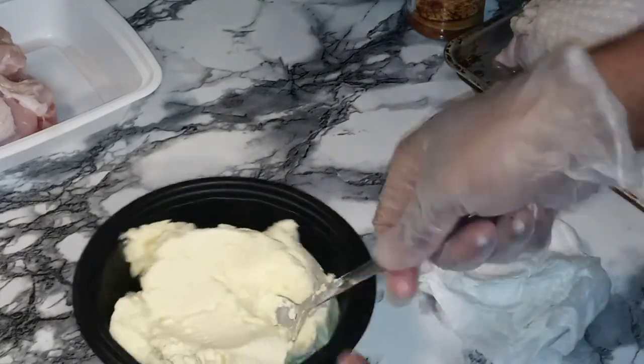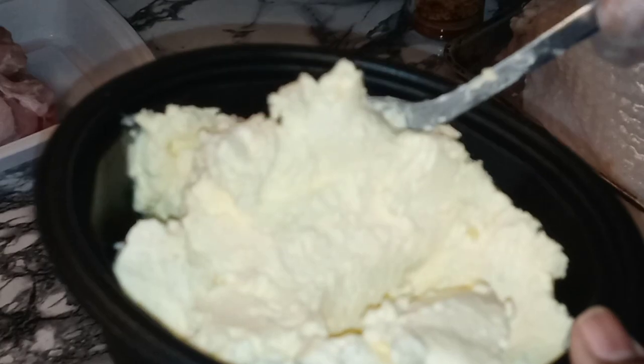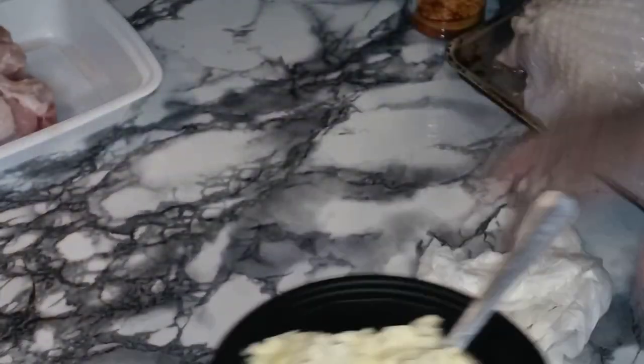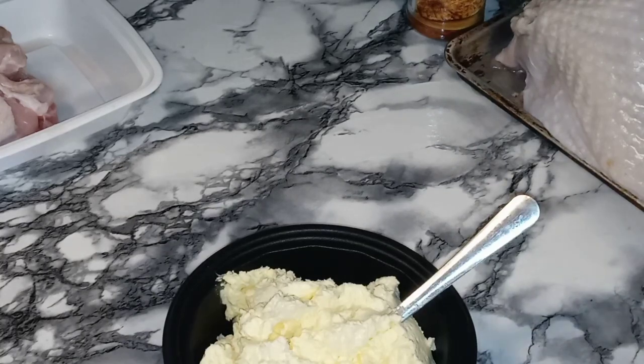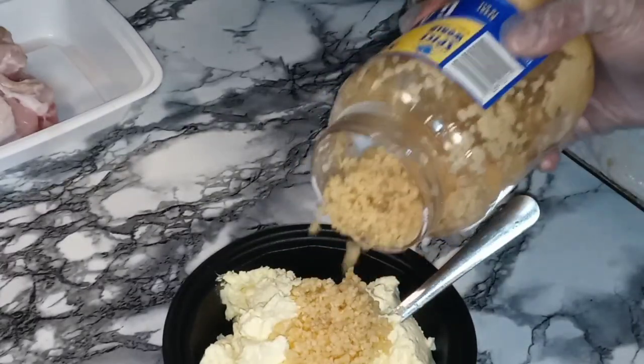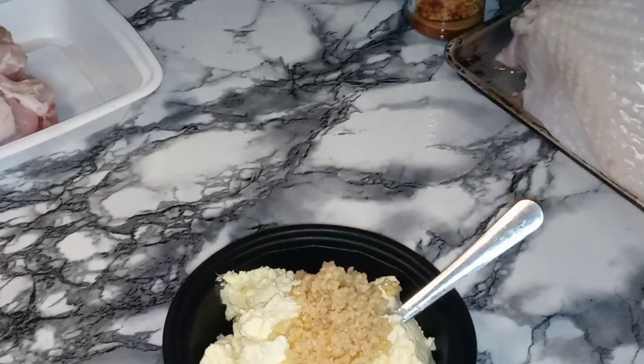Of course we are starting with some nice room temp butter, real nice and soft so it will be nice and pliable to spread. This is a garlic and herb butter, so we are starting with some garlic in here. Y'all know I love my minced garlic, so let's put in some minced garlic.